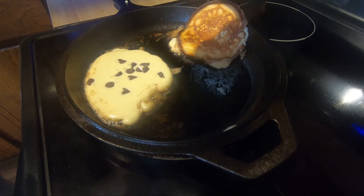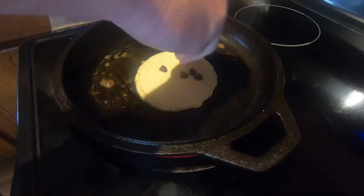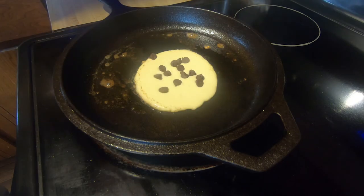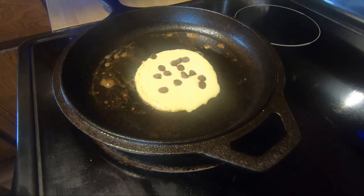We're just going to let that set up for just a minute. If you want the chocolate chips, go ahead and add some of those right on top and let them kind of melt in there. Go ahead and wait until the bubbles start to form a little bit — I can already see some bubbles forming. It's not going to take long, so let's let that cook for about 30 seconds or so and then we'll look under it.